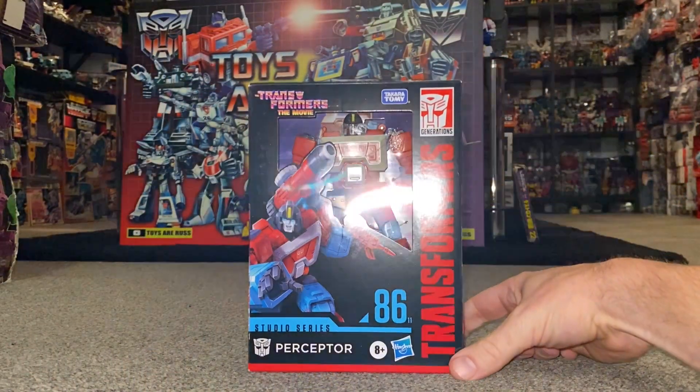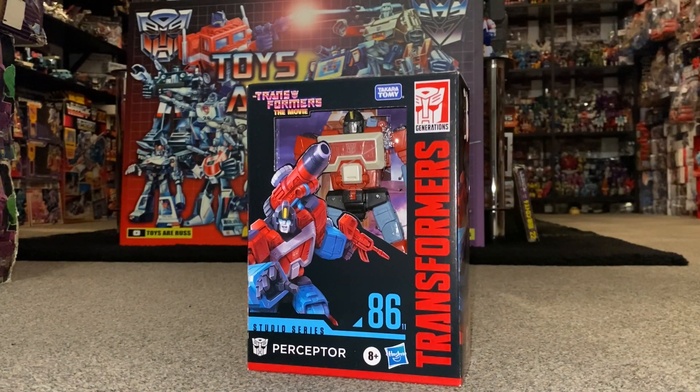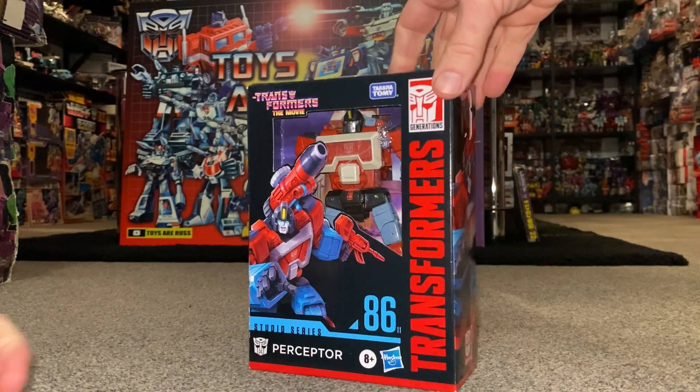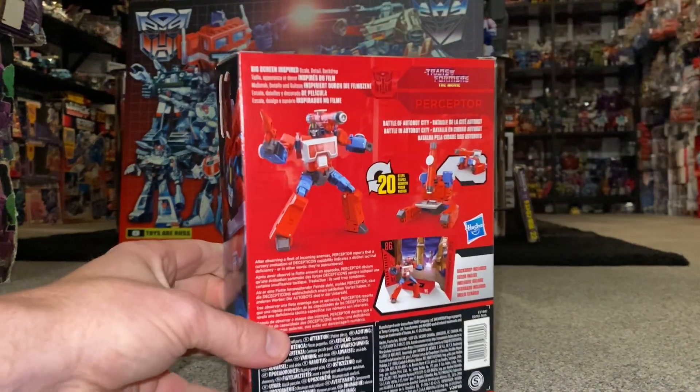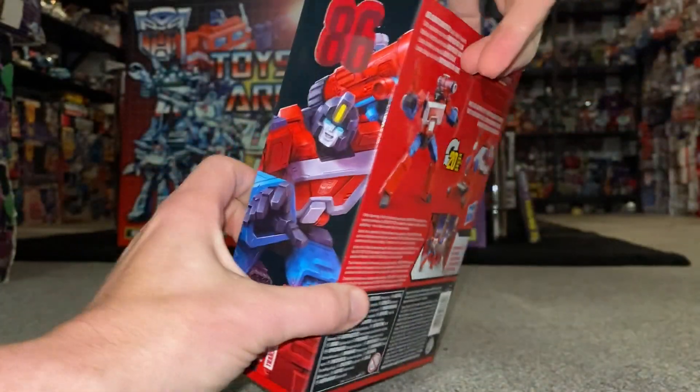Hello everybody, this is Toys R Us, and for this new figure unboxing and review we're going to be looking at the Studio Series 86 Deluxe Class Perceptor figure. What we're going to do in this video: we're going to unbox him live, have a look at the entire contents of the packaging, then have a detailed look at him in each of his modes to help you decide how you want to display him. He's got three modes, so that'll be fun.